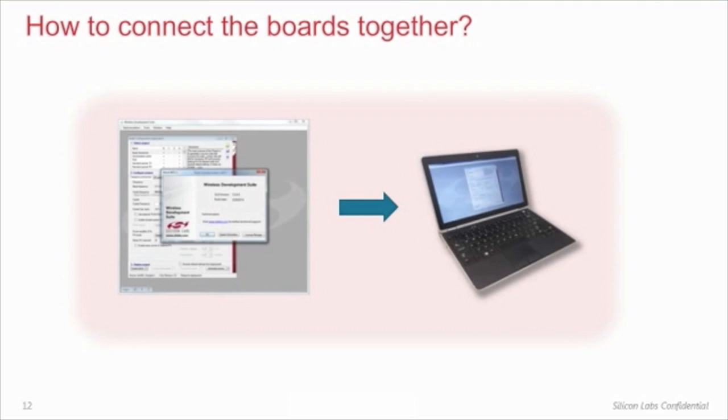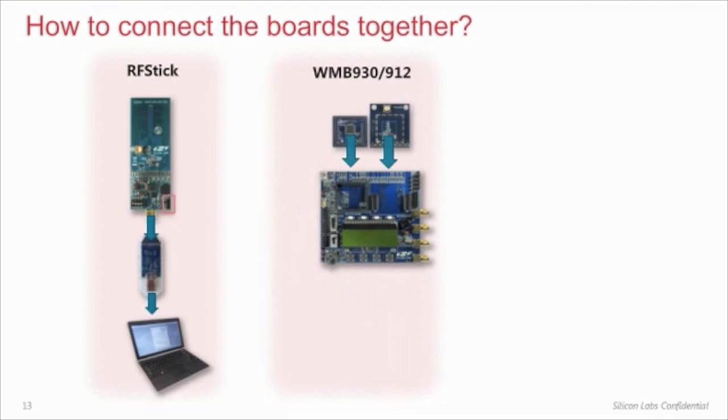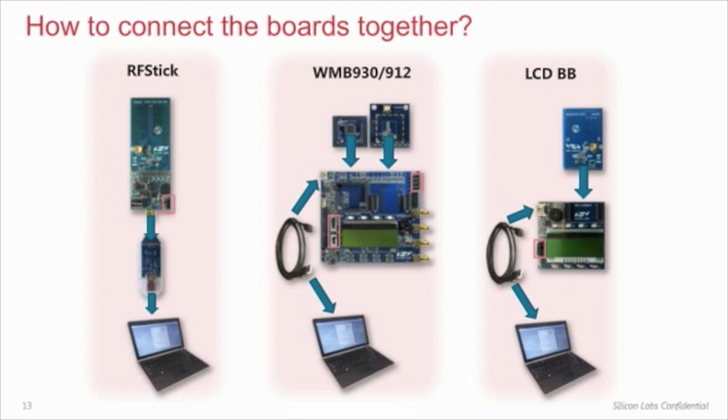To get the tools running, the first thing you need to do is install WDS on your computer. You can download it from our website at www.silabs.com for free. Then, for the RF stick, connect it to your laptop or PC via a tool stick debug adapter and make sure that the power switch is in the adapter position. On the WMB, insert the RF Pico board and the MCU Pico board to their designated sockets and make sure the power supply selector switch is in the correct position. Also, make sure that all current measurement jumpers are on and the MCU DC to DC switch is off. On the LCD BB, connect the RF Pico board and move the switch to the on position. Both WMB and LCD BB should be connected to your computer via a single USB cable.